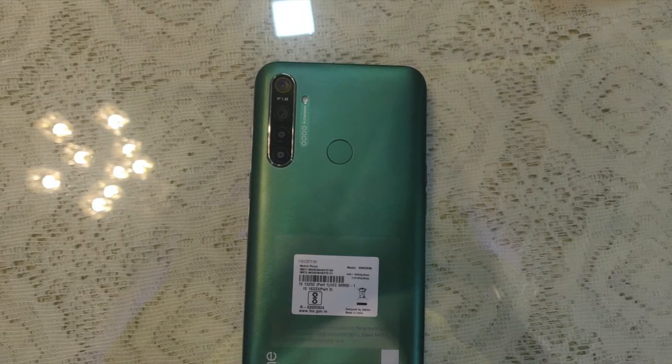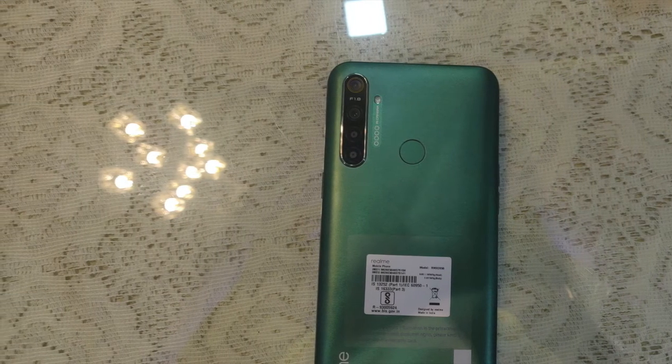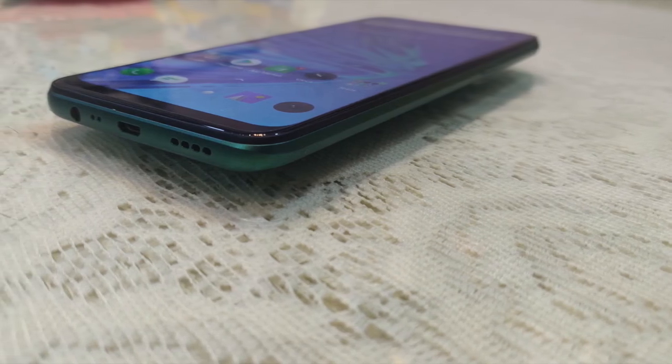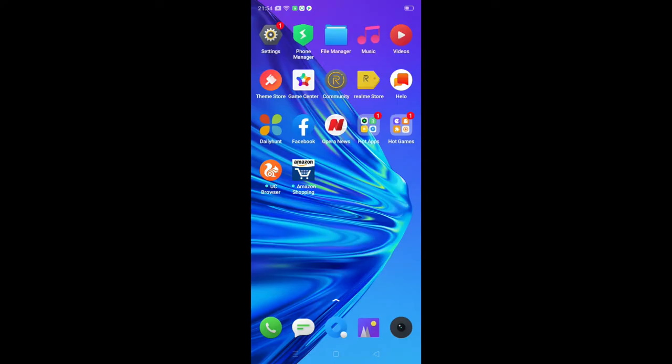This phone has very slow face unlock. However, it is a very affordable phone in the 10,000 rupee range. If you have a very limited budget, you should probably go for this phone as it is the best option at this price point. Thank you, bye bye.